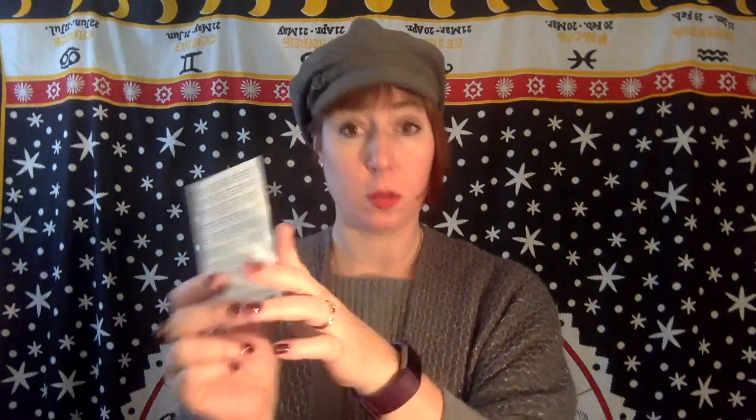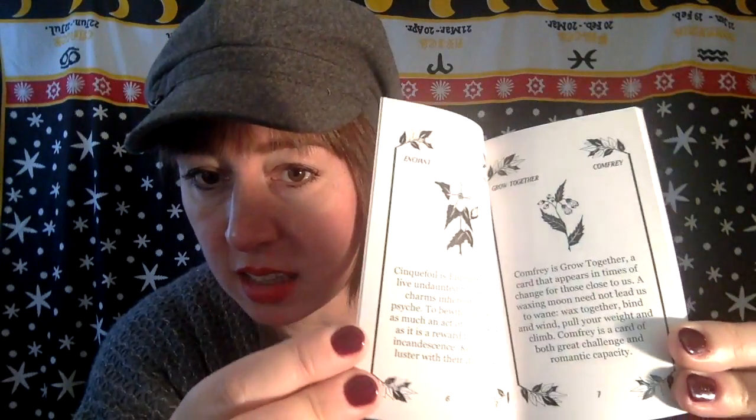Next up is the guidebooks. The first edition had a little fold-out sheet with simple keywords and descriptions for all the cards. In the second edition, there is a lovely little booklet. The text in the booklet is pretty much the same — for example, 'Sink Foil: Enchant — a call to live undaunted by the potent charms inherent to your psyche...' — it's just packaged differently.